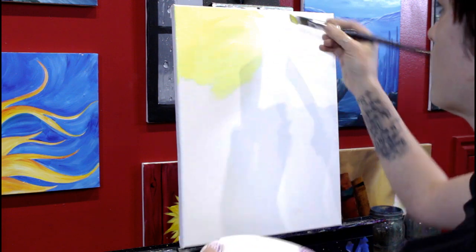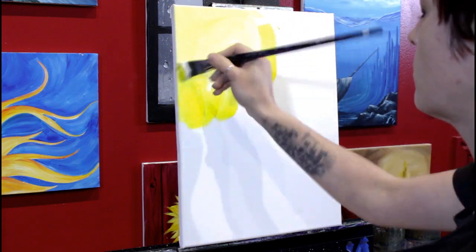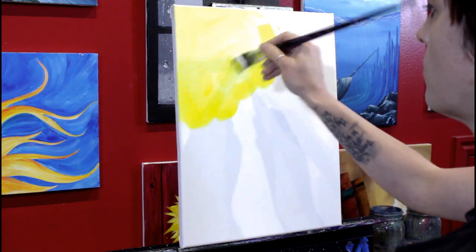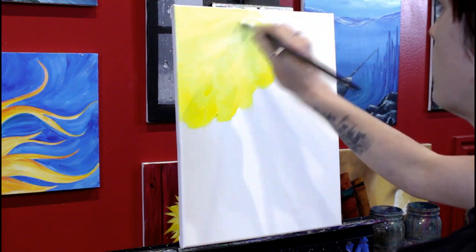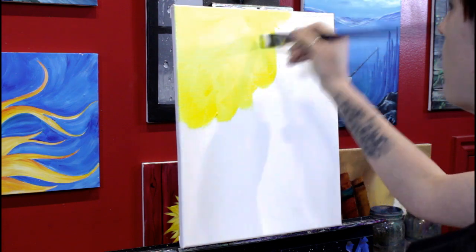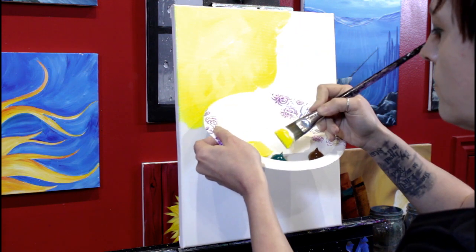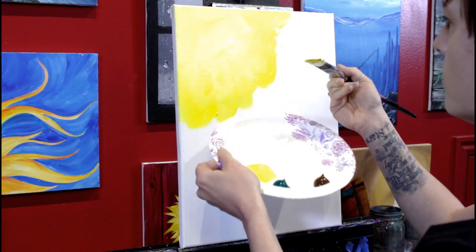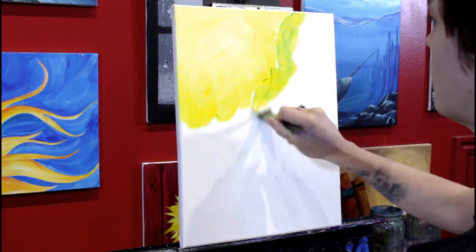I'm picking up some yellow — I still have white on my brush — starting just outside that color I laid down and then lightly blending up into it. Remember to just use the tip of your brush when blending. You lay your brush flat and put more pressure on it to apply paint, but you just use the end with light pressure to blend colors together.